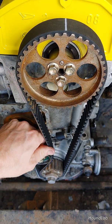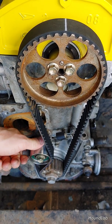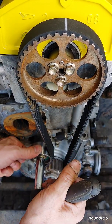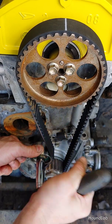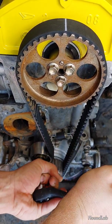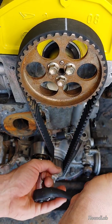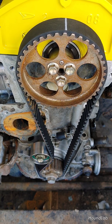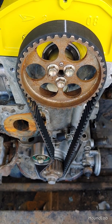Once the tensioner is set, go ahead and tighten it back up. There you have it — that's setting the initial timing when you're replacing the timing belt on the Daihatsu Rocky. Stay tuned for more of this Project Rocky. It's going to be fun.